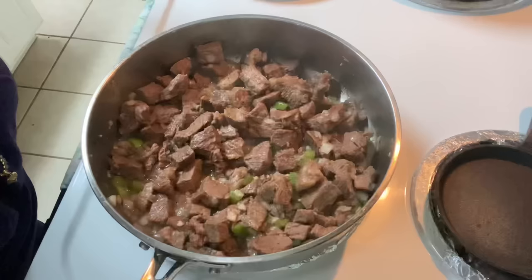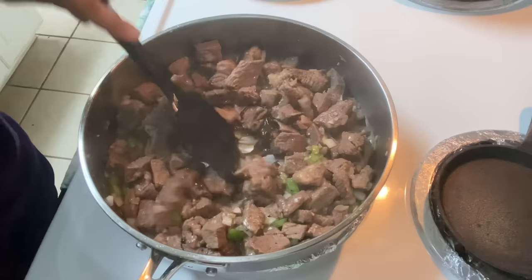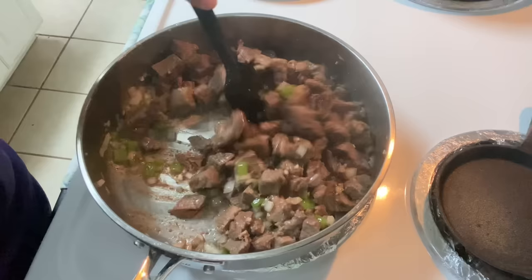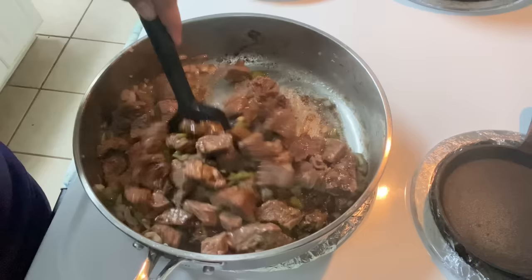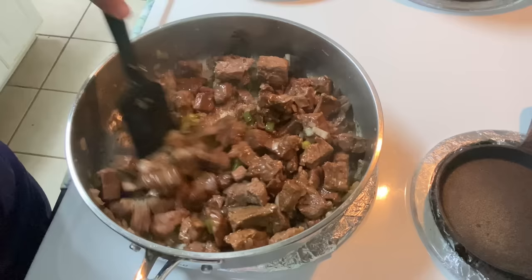At this point we're going to add in the beef bouillon — that's about half a tablespoon of beef bouillon. Mix it in and coat all of the beef with that beef bouillon. It's got a lot of flavor. I saw that one time and thought I wanted to try it and I really enjoyed it. You can also use the Knorr beef bouillon powder, but I would suggest adding that once you add the water in.